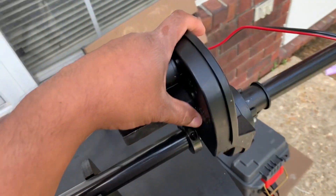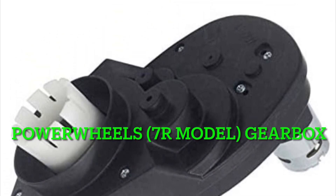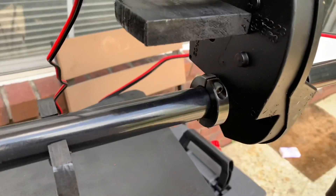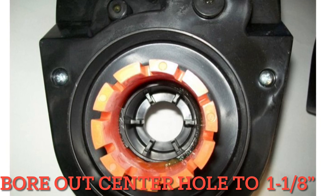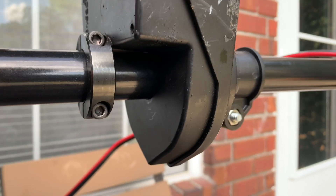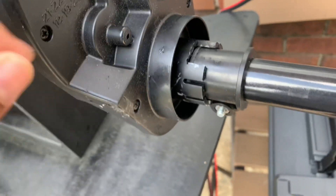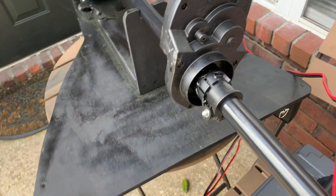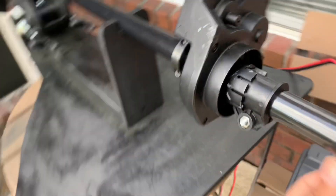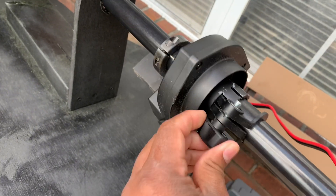What I'm using to steer the motor is a Power Wheels gearbox with a 12-volt motor, and it happens to be almost the perfect size for the shaft. I did have to drill it out a little bit to get the shaft through — it needed one inch and one-eighth.